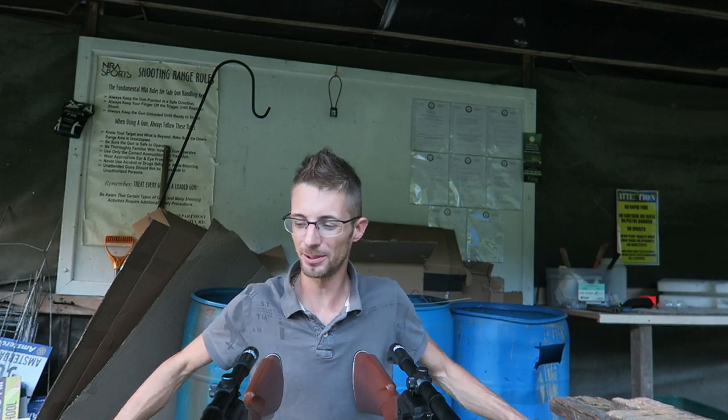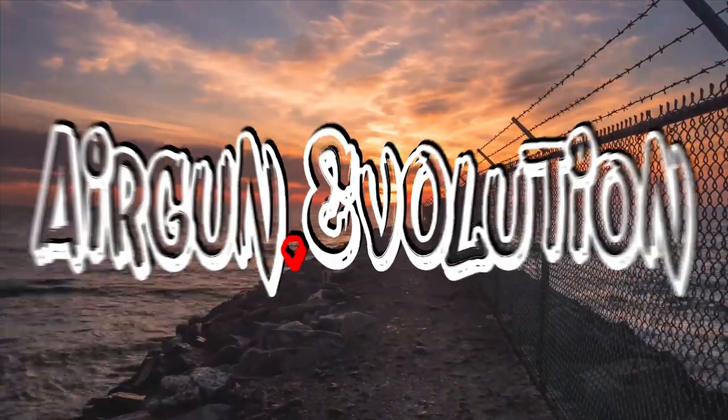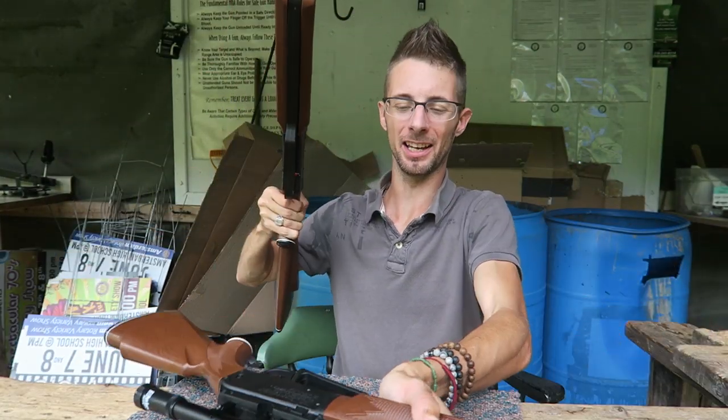It's a little tight. I must have pumped these two damn guns like a thousand times today. Hi guys, welcome back to Airgun Evolution. Quick video — the new Daisy 880 here.